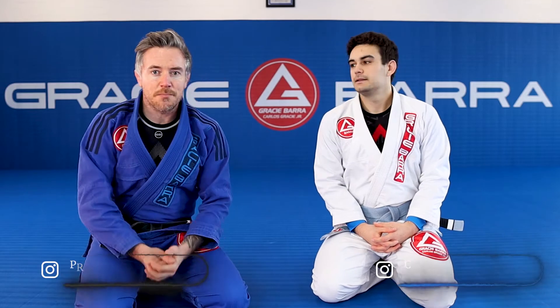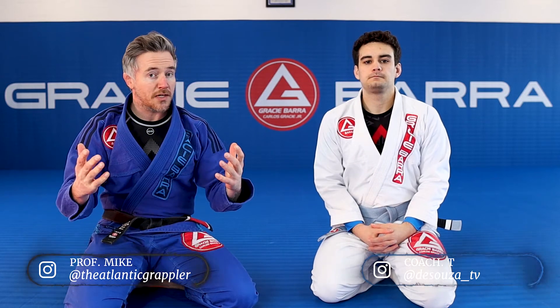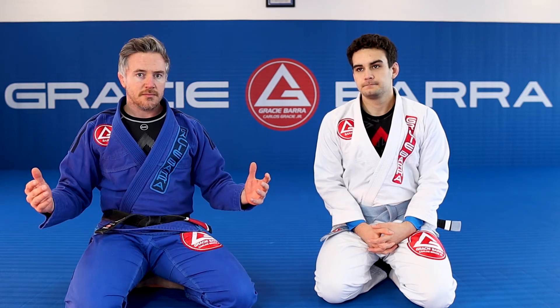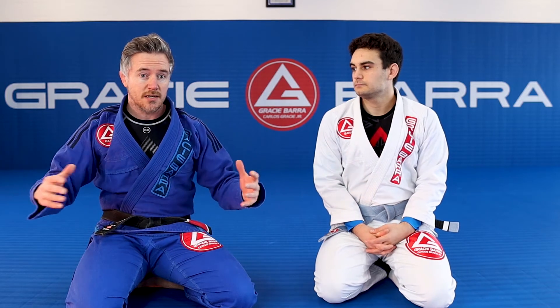What's happening everyone, Professor Mike, Coach T back from Gracie Barra Rounday Leeds here in the UK. Back with another video this week talking about submissions and attacks from the back. This is the third technique of the week — we're going to have six this week just from the back.